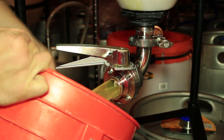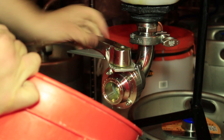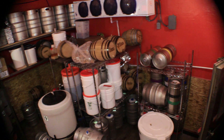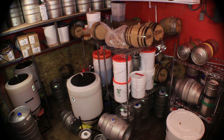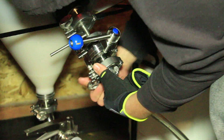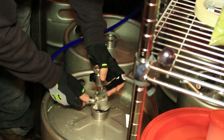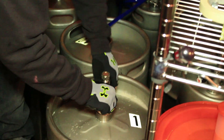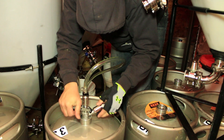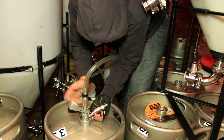Once the beer is separated from the yeast and sediment, it is naturally bright and we can move on to step seven: kegging. Now that our beer is conditioned, it is then carbonated to the appropriate level for that style of beer. It is then racked into a keg where it is ready to be tapped and enjoyed.